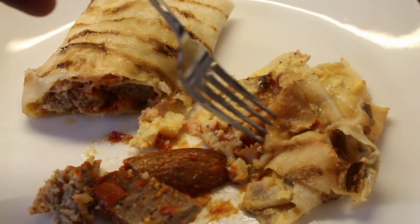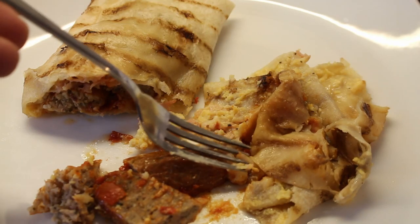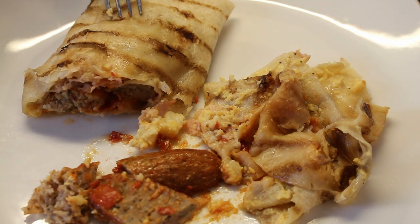The inner tortilla feels rather soft indeed, and the fork is enjoying brushing itself over the sausage, so it's time to get involved. It was okay.